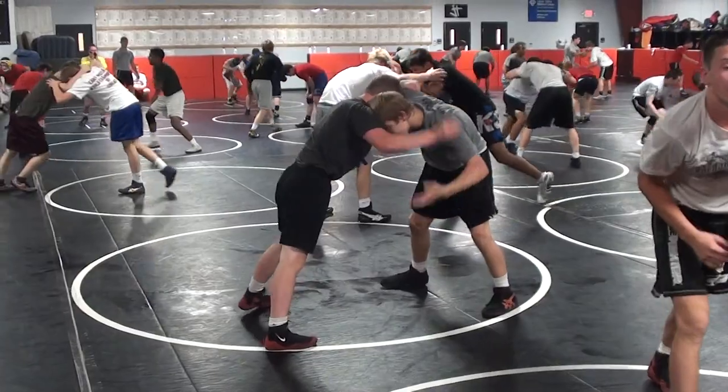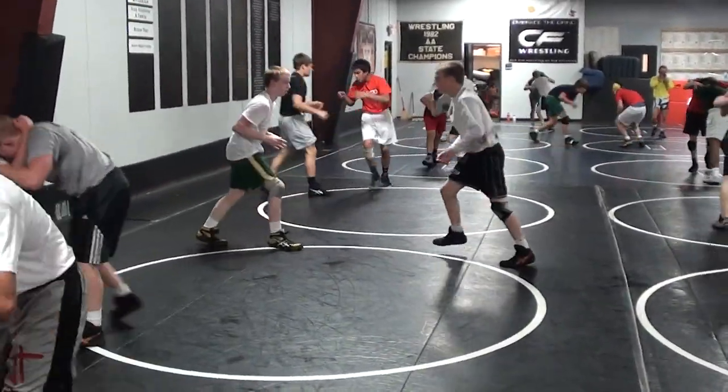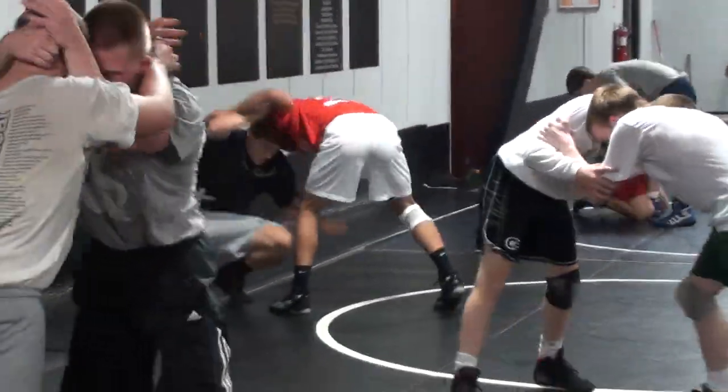Inside, high collar tie, head outside, rotate, go hit. Inside tie, collar tie, head outside — no shake, no hit. Inside tie, collar tie, head outside — no shake, no hit.